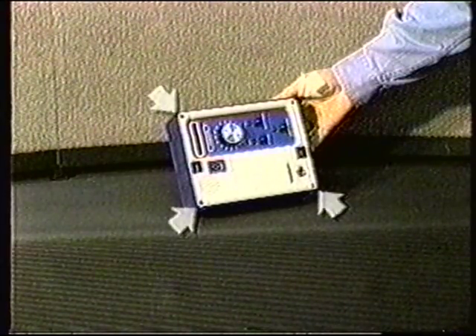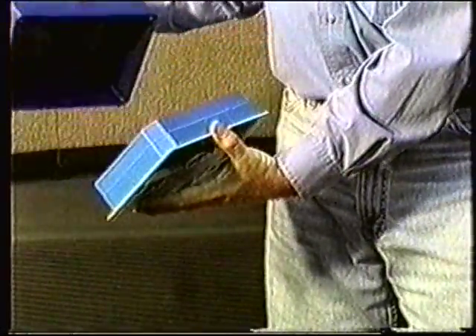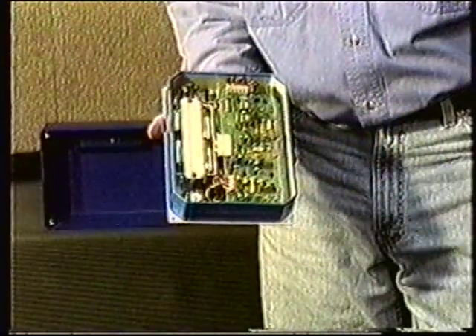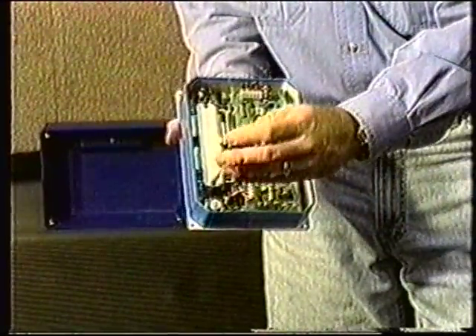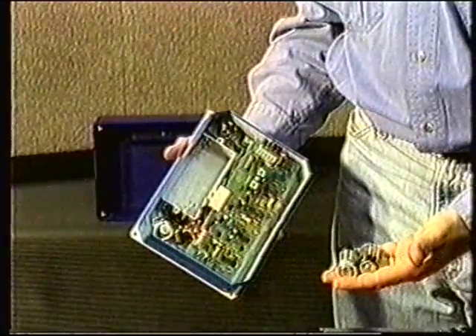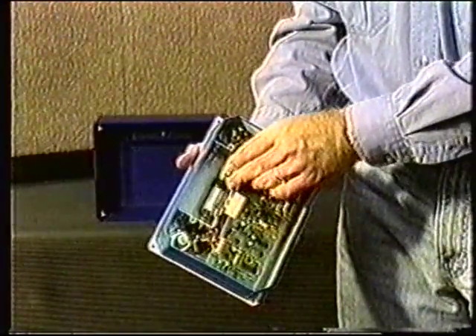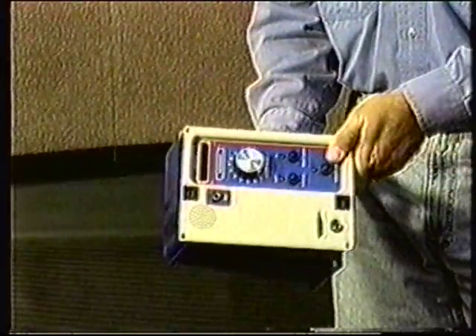Remove the four Phillips head screws located at the corners of the receiver's face panel. Slide the blue outer shell away from the face panel and face the interior of the panel toward you. Now remove the two screws in the battery cover that secures the batteries in place. Replace the batteries with four alkaline C-size cells, being careful to insert them according to the instructions inside the battery cavity. Screw on the battery cover and turn on the instrument to assure that the batteries have been properly installed. Replace the blue shell and secure it with the four Phillips head screws.